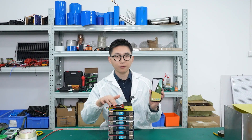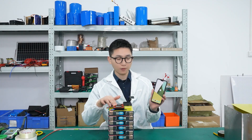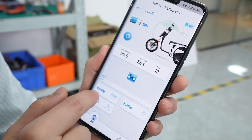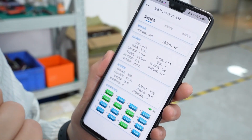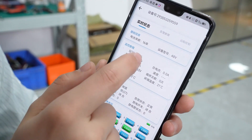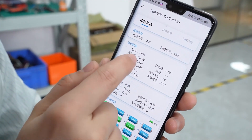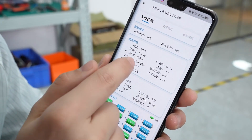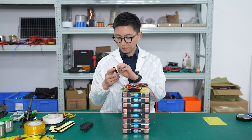Now we can use the GPS app to check the battery information. Let's open the app — here is the battery information. We can see the current state of charge: the SOC is 50%, and the total voltage is 56.9 volts. Now we move to the final step: packaging.